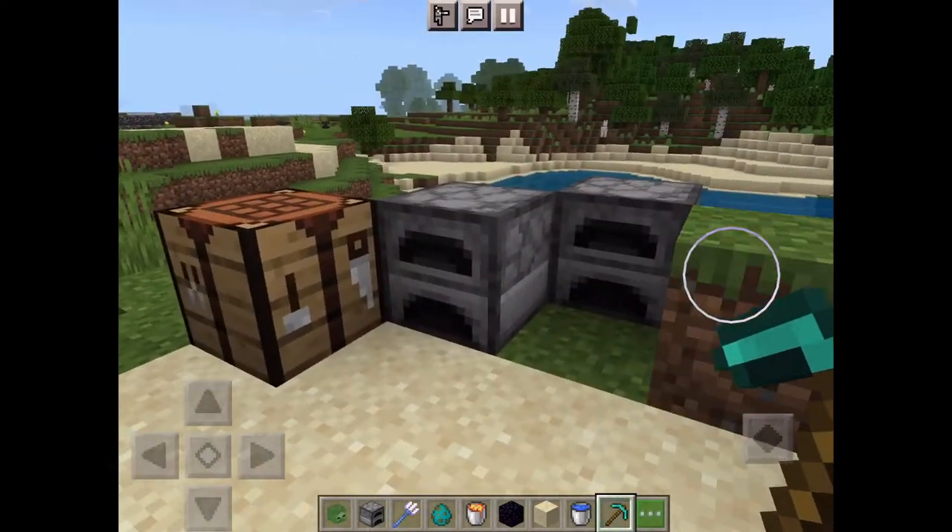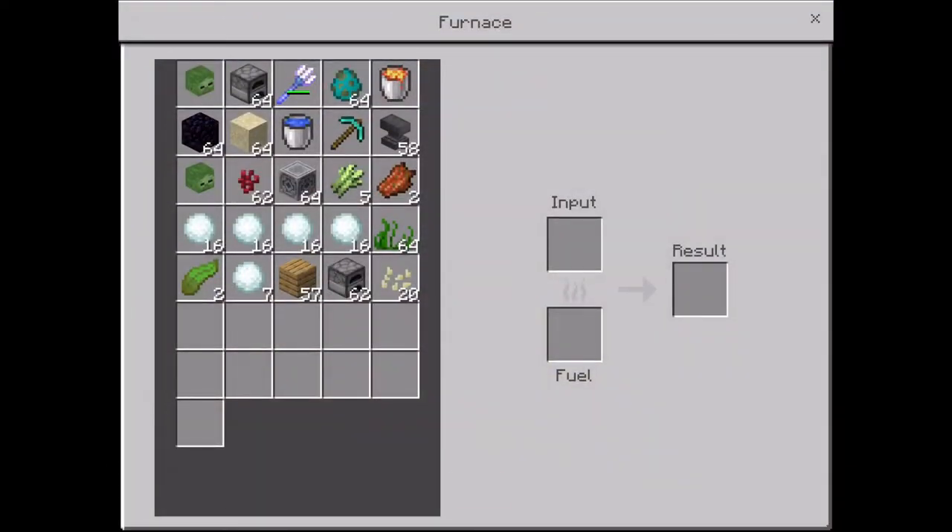Quick video on how to make glass. You need sand — put it in a furnace and let it cook.